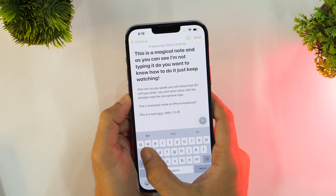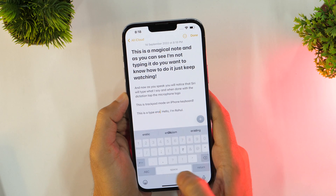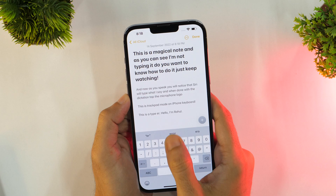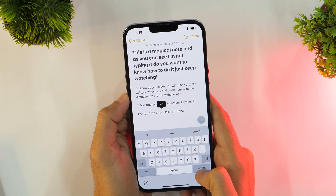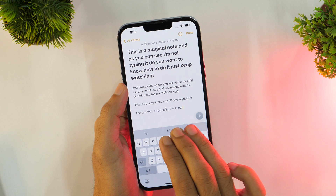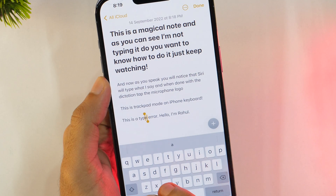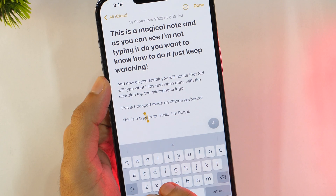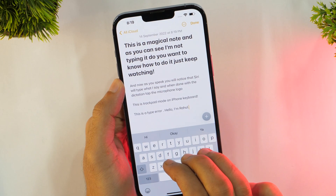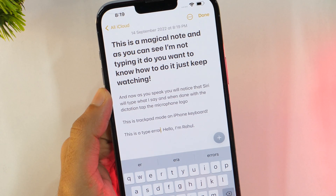If you make lots of typos and manually delete them one by one, this cool iPhone typing hack is definitely going to make your life a lot easier. There is an easy way to undo and redo with your iPhone keyboard. You can undo your mistakes by simply swiping right to left with three fingers and repeat till you are done. Similarly, if you want to recover mistakenly deleted words, swipe left to right with three fingers to redo.